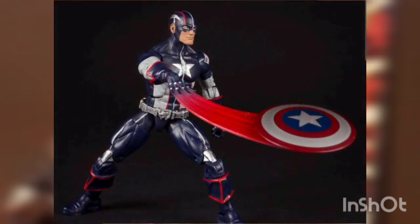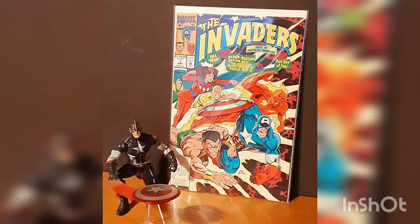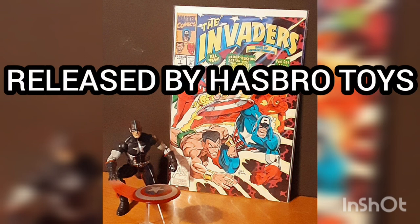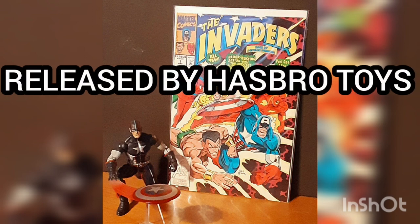The figure also includes an alternate hand with attached shield throwing effect. This is part of the Abomination Build-A-Figure set and contains the right arm, released by Hasbro Toys.